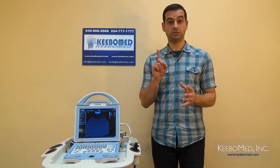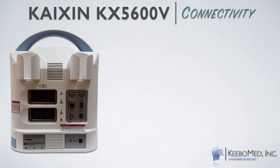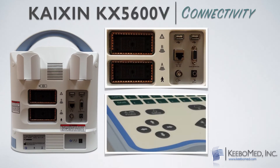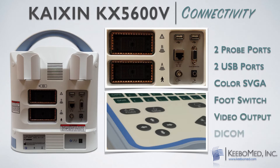Now let's take a look at the connectivity options of the KX5600. First, it has two probe connectors standard and can be quickly switched from one probe to the other with just the touch of one key on the keyboard — many ultrasounds include only one probe connector. It has two USB ports, a color SVGA output, a foot switch port, and a video output port. What makes this ultrasound really unique is that it also includes a DICOM port for network connectivity as standard, whereas many ultrasounds offer this as an option only.